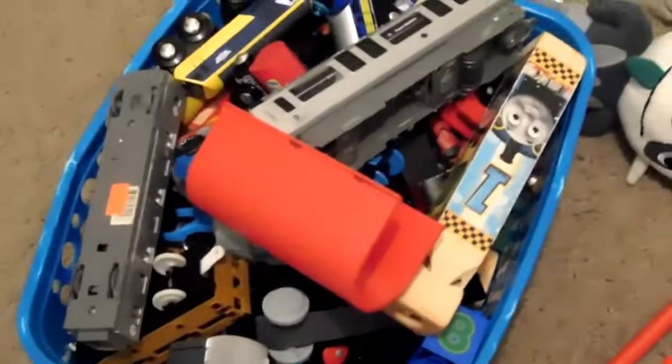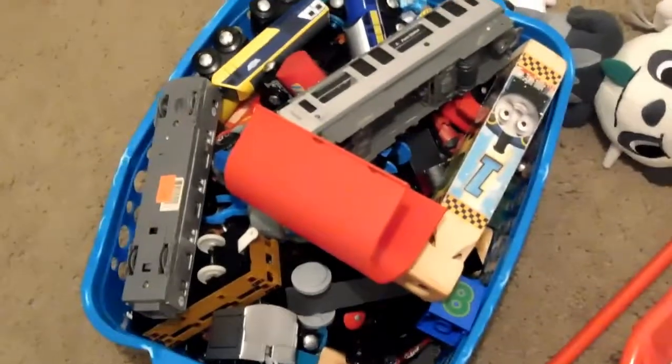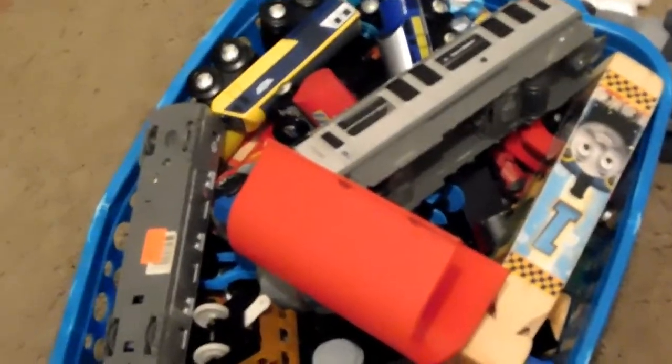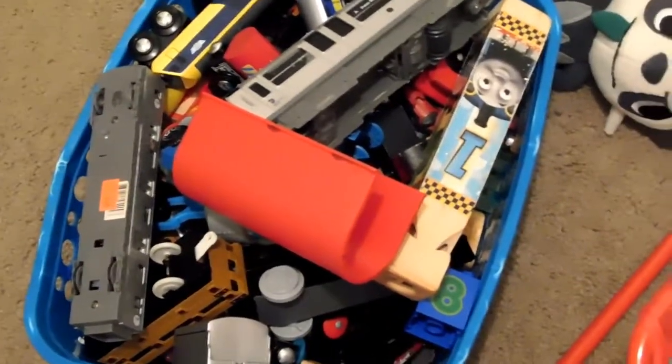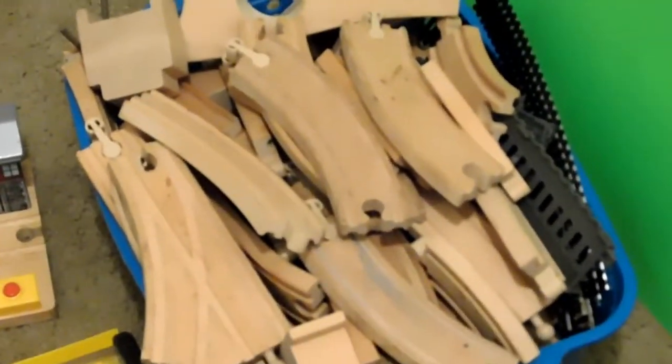These are all of his trains: bullet trains, magnet trains, subways, all kinds of trains, boxcars, bridges, even the whistle. And here are all the train tracks — wooden tracks, steel tracks, plastic tracks, all kinds. Bridges and everything.